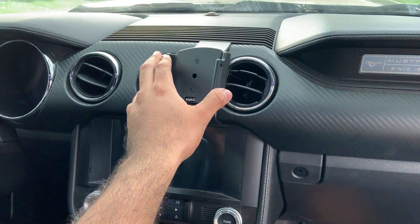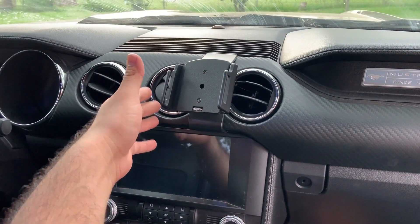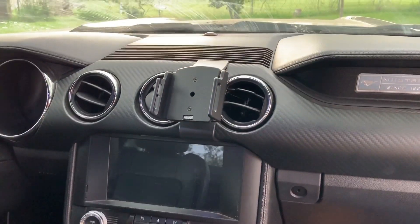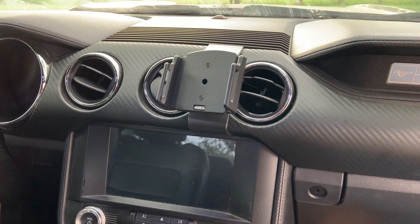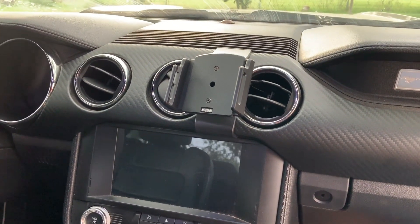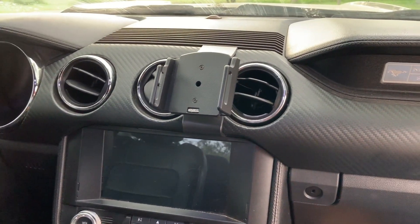This video is just the installation of the Pro Clips USA phone holder. If you want to see a long-term review, I'll be posting that more than likely later on in the future. Thank you guys — hope you liked this video. If you liked it, put a thumbs up and comment on the channel. Thank you guys!